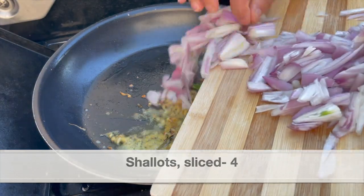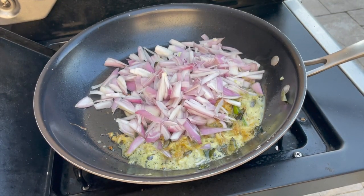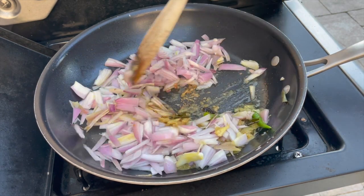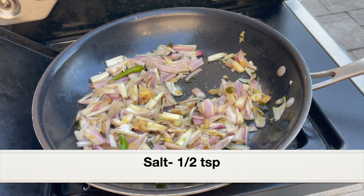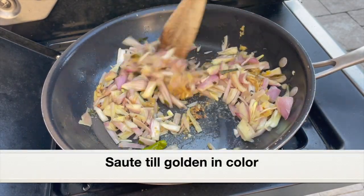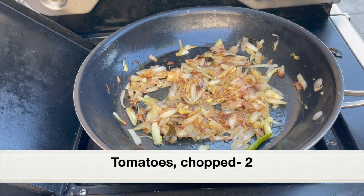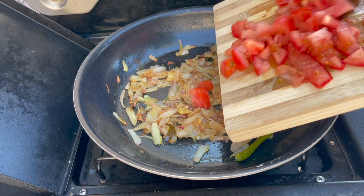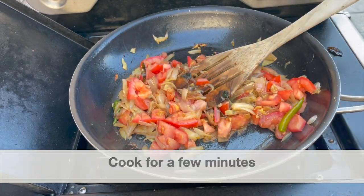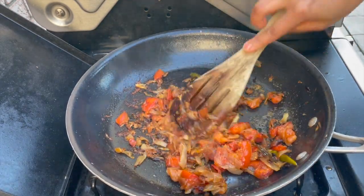Next, I'm going to add four big shallots, thinly sliced. If you don't have shallots, you can add pearl onions or small onions — around ten of them. Season the shallots with half teaspoon salt and sauté for a few minutes until they turn light golden in color. The shallots have turned golden brown and smell really aromatic. Next, let's add two large tomatoes, chopped. Cook the tomatoes until they have mashed up. After a few minutes, the shallots and tomatoes have cooked perfectly and the shallots are slightly caramelized.